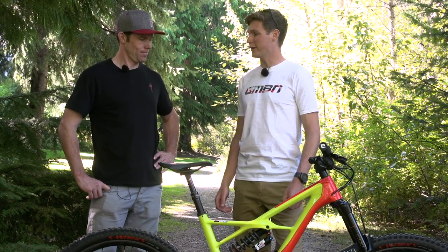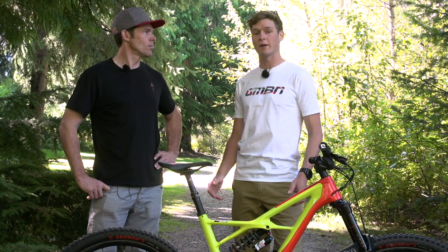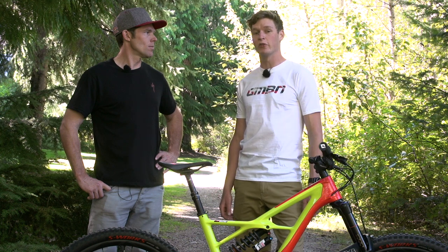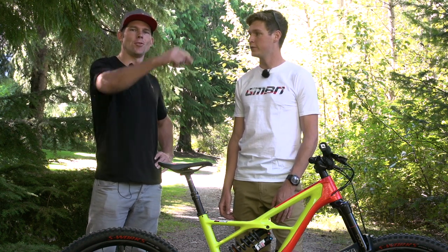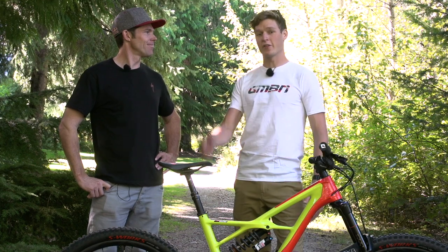Thank you for letting us check out your bike — super nice. If you want to watch more videos from GMBN or find out more about how to follow the Enduro World Series, click just down there. If you want to see the full Pro Bike playlist, click just below Curtis. Click the globe to subscribe to GMBN, and if you like Curtis's bike, give it a thumbs up.